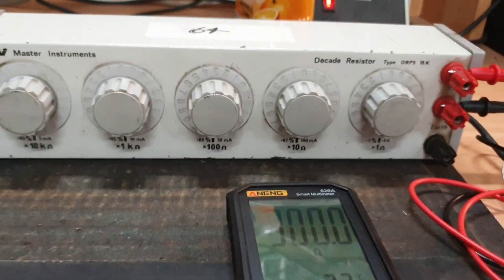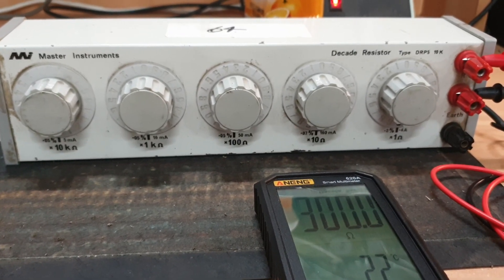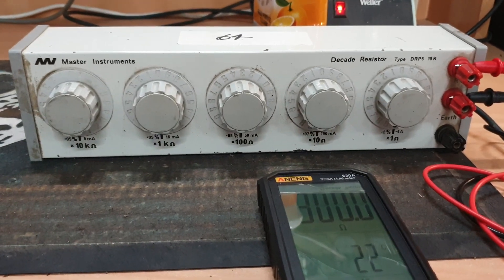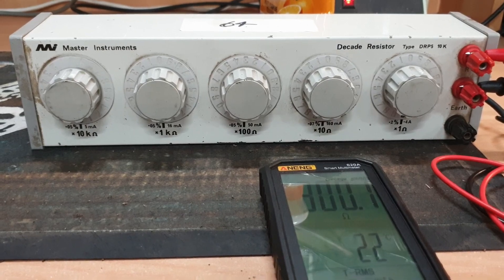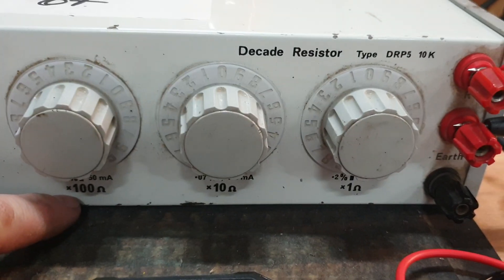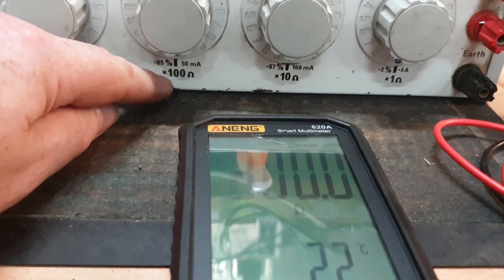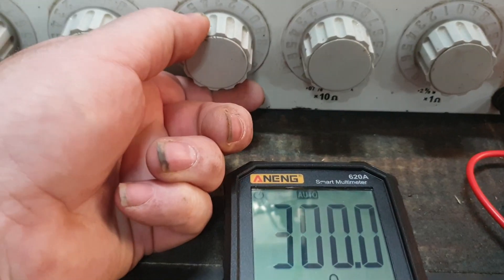This resistance box was one they tried to let go at auction for $10 and I bid $50 in the end because I thought it was worth heaps more than that. It's shown itself to be quite accurate. At the moment we're in the hundreds of ohms, with 0-0 on the Decade and single counter, so that's 300 ohms — and the meter is reading 300 ohms.